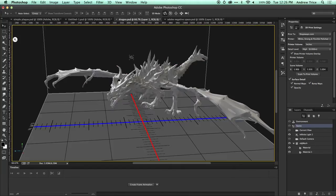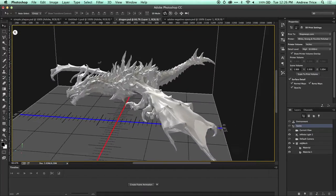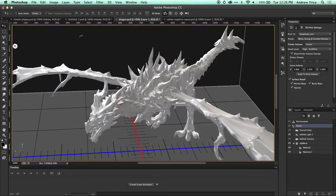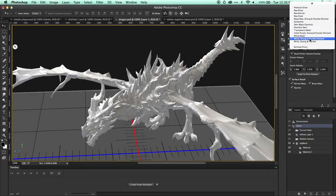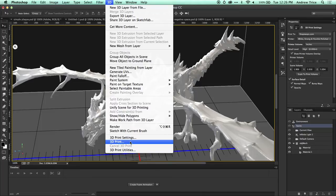Now let's take a look at the dragon model. I downloaded this model from the web, pulled it into Photoshop, and was able to preview what it would look like. I had to do a couple of scaling changes, in particular on areas of the wings that were very small, and some areas along the talons and teeth. Once I got it sized correctly, I didn't make any other changes — I scaled the entire model, not specific parts of it. I selected White Strong and Flexible Polished, and once I was ready, just go to 3D and 3D Print.